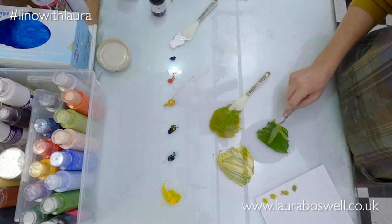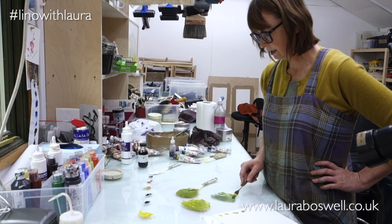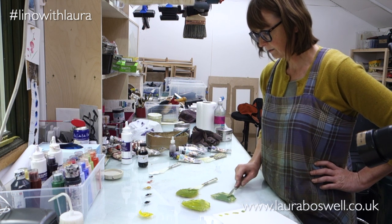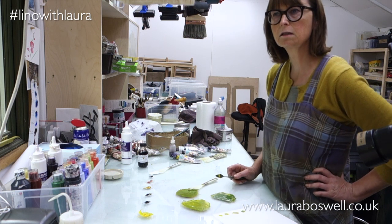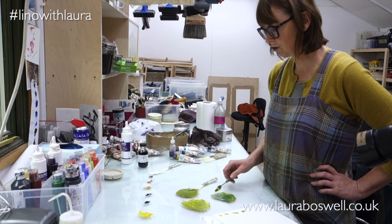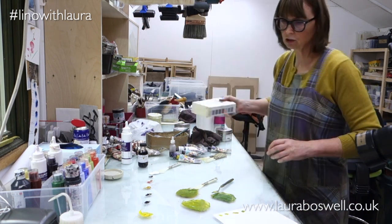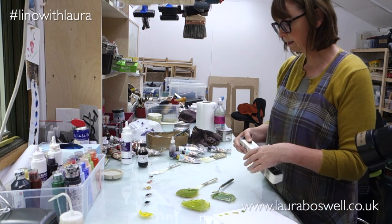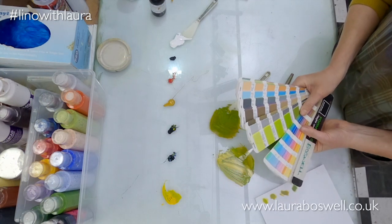It's like anything else - the more you practice, the better you get at mixing colours and the more you can arrive at what you want. When I used to teach one-to-one I used to mix colours for students and they used to tell me what colour they wanted and I'd have to try and match it.